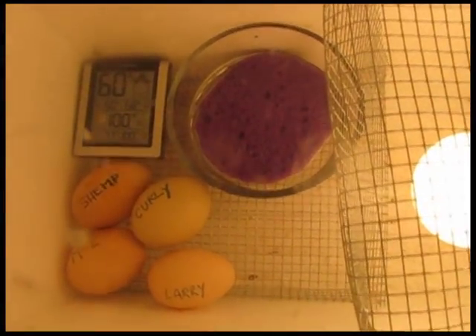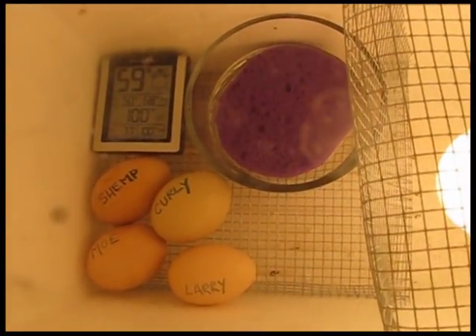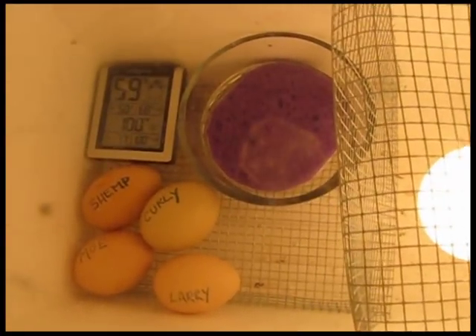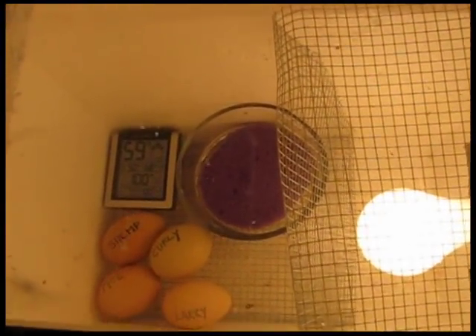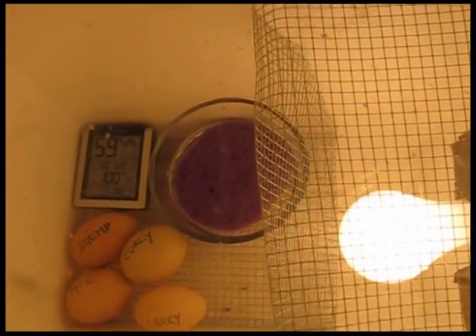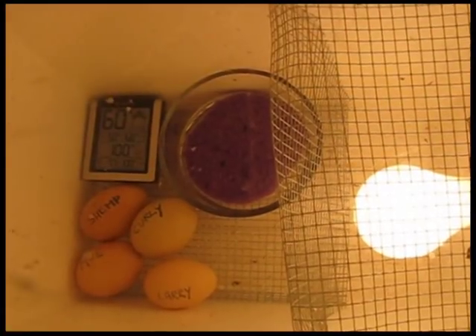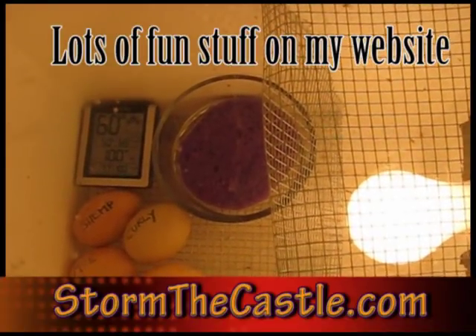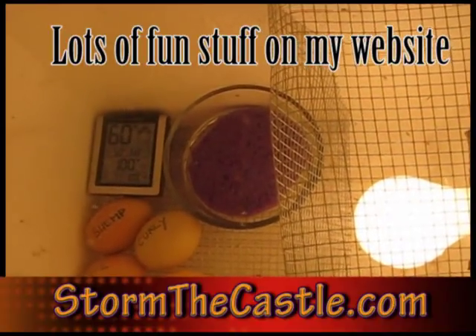The incubator's done and it's running, and Larry, Moe, Shemp and Curly are in place. We'll see who hatches first — I will post another video when they start to hatch and keep you updated on the progress. In about 21 days! Lots more fun stuff on my website: all kinds of things — blacksmithing, bees, honey, beehives — you name it at WolfmanStoneTheCastle.com.